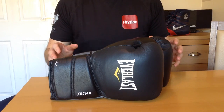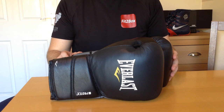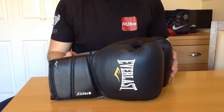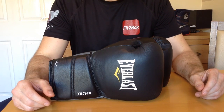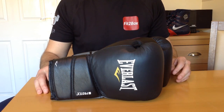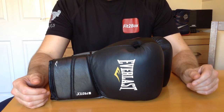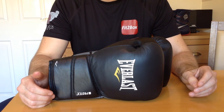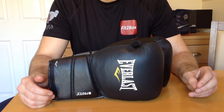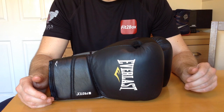Hello and welcome to Fit2Box channel. Today I want to show these gloves which are Everlast Protex 2 leather, and these are the lace-up version. I also want to do a bit of an overview about Protex 2s, Protex 3s, which ones are good, which ones are not so good, just to give you more of an idea — because it is a bit baffling when you have a look at how many Protex 2 and Protex 3 are available, and the different prices as well.